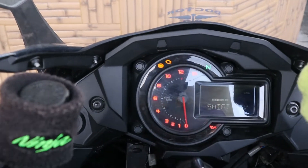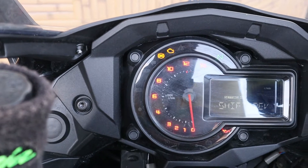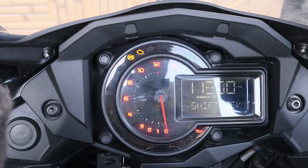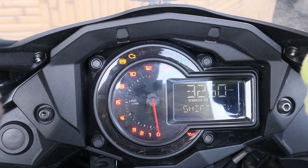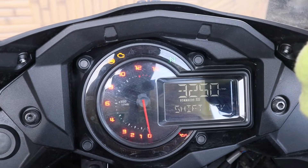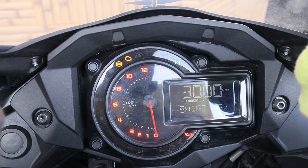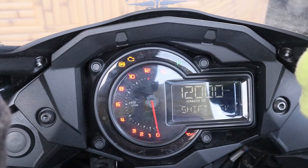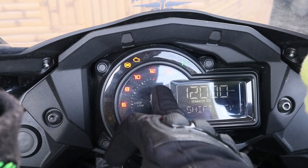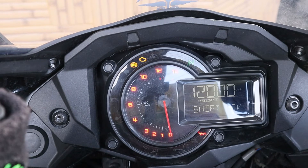I can put it off or on — it's on right now. It's currently set at 6,000 RPM. The minimum I can set is 3,000 RPM and the maximum is 12,000 RPM — that's the redline. Today I'll set it to 10,000 RPM.